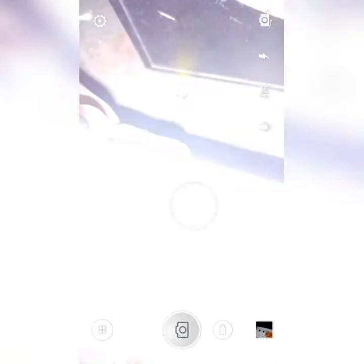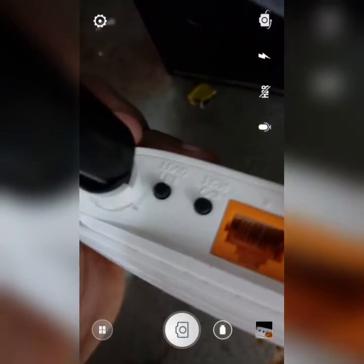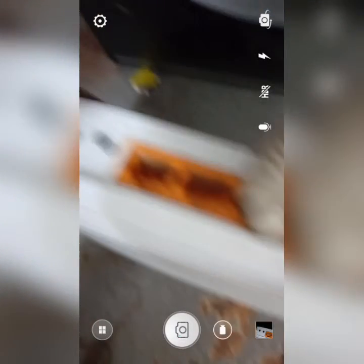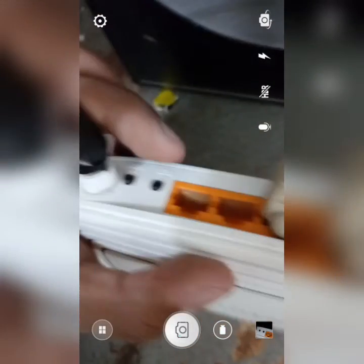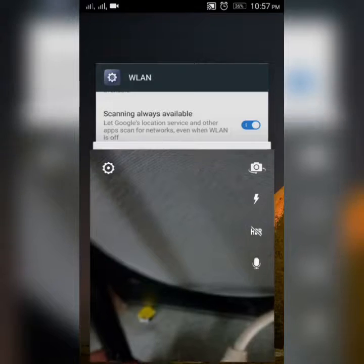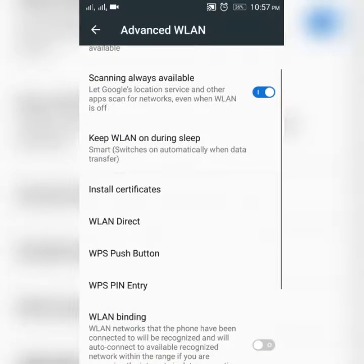At the back you can see there are two buttons. One is WPS reset and the other one is Wi-Fi on/off. So I need to press this WPS button until my Wi-Fi gets connected. First I need to press this, then I need to press the WPS push button on the phone.